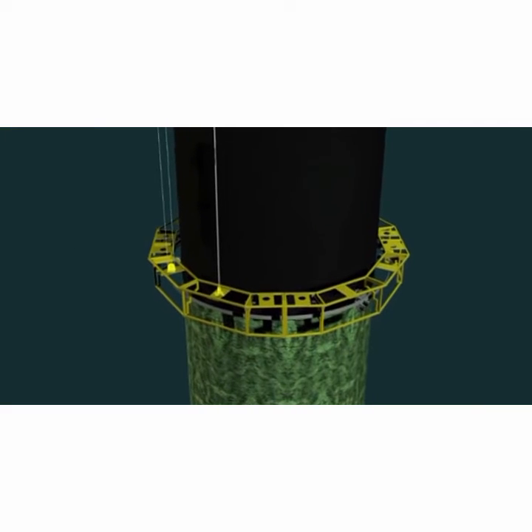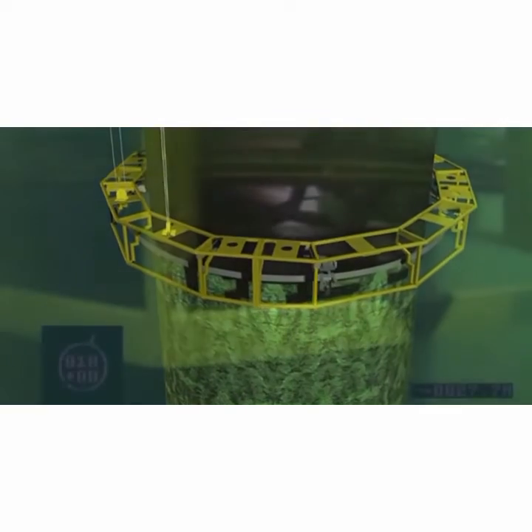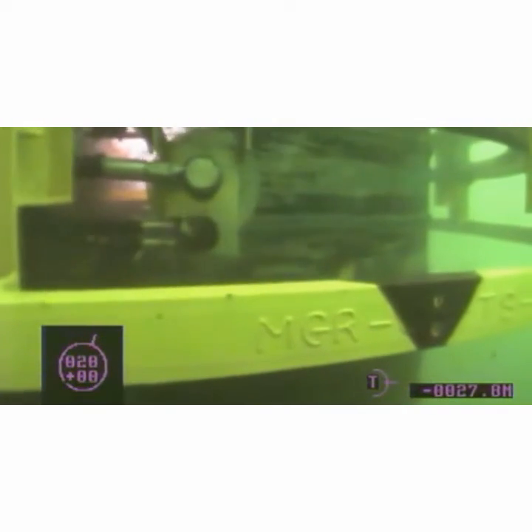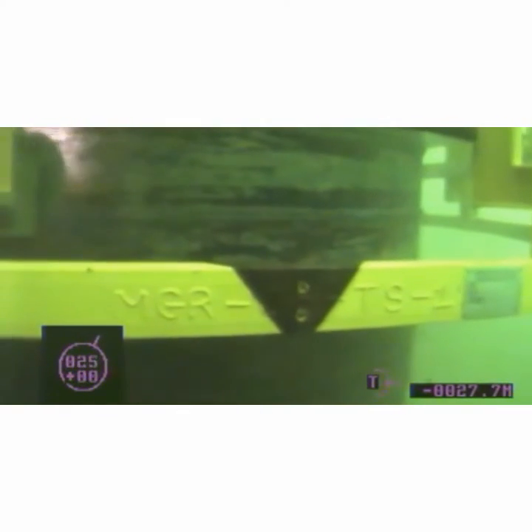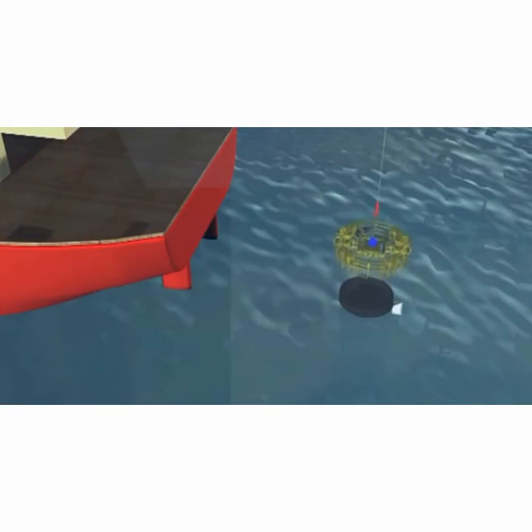Continue to repeat the incremental cleaning of the pile until the cleaning chassis is at its final depth. The cleaning operation of a 5 meter diameter pile takes around 90 minutes. The operation is now complete and the marine growth removal tool can now be retrieved back to the vessel ready for the next operation.